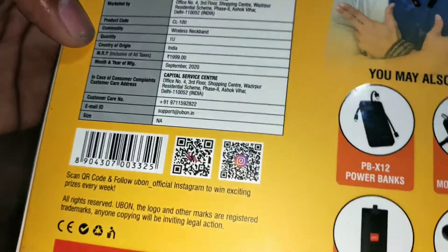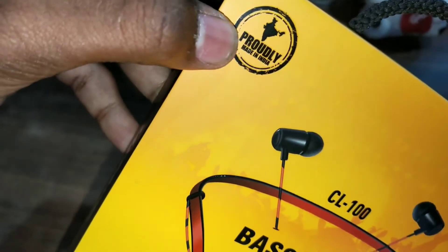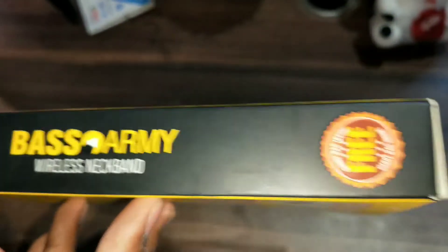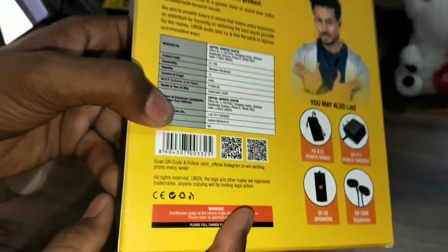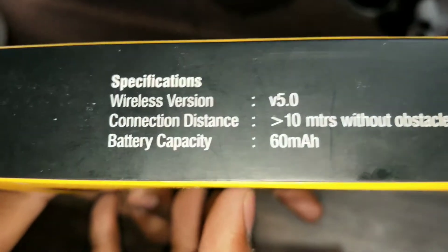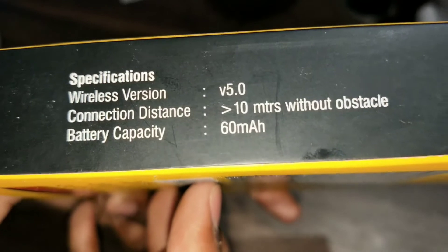मैं आपको Amazon और Flipkart दोनों के links दे दूँगा। सबसे बड़ी बात यह है कि यह Made in India है। इसमें wireless neckband देखने को मिलेगा और साथ में carry bag free मिला है। इसमें wireless version v5.0, connection distance 10 meters without obstacle, battery capacity 60 mAh दे रखा है।